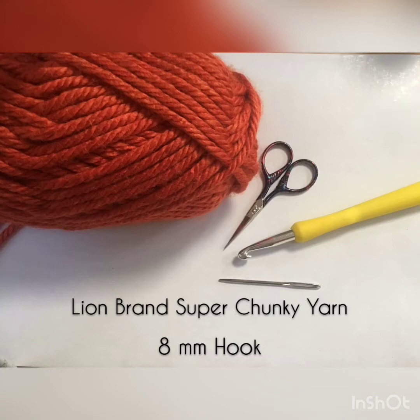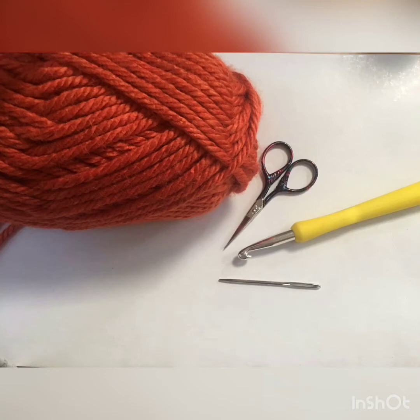For this project I used Lion Brand Super Chunky yarn in Portsmouth pumpkin, an 8mm hook, scissors, and a darning needle. The original pattern did call for two strands of worsted weight yarn, but I've chosen to use Super Chunky instead.